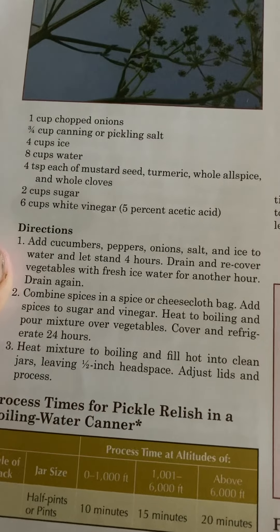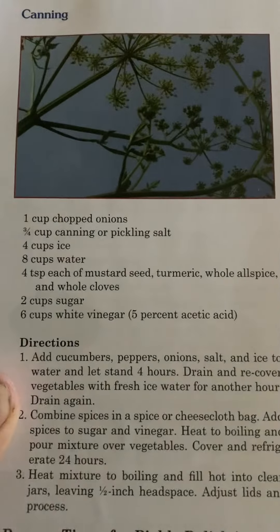Homesteading, page 154. Canning continued.